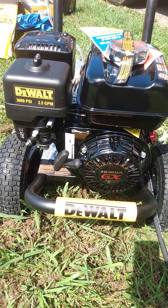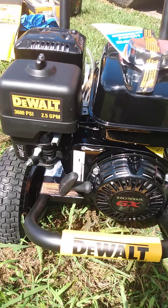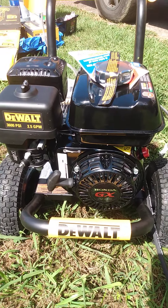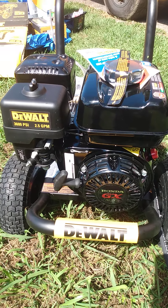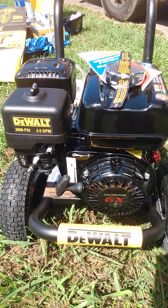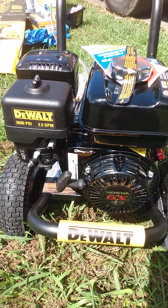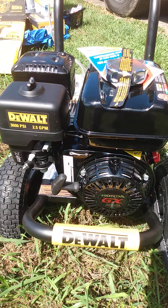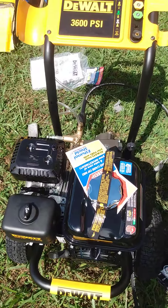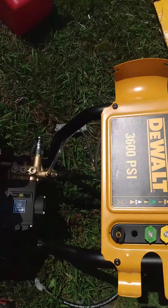I figured I'd show you this DeWalt 3600 PSI 2.5 gallon per minute pressure washer we just unboxed. We do quite a bit of pressure washing and I've done a lot of research over the years trying to find ones that are economical and will last several years, because I hate using one all summer and then finding out next spring that it doesn't work or I need a new carburetor.